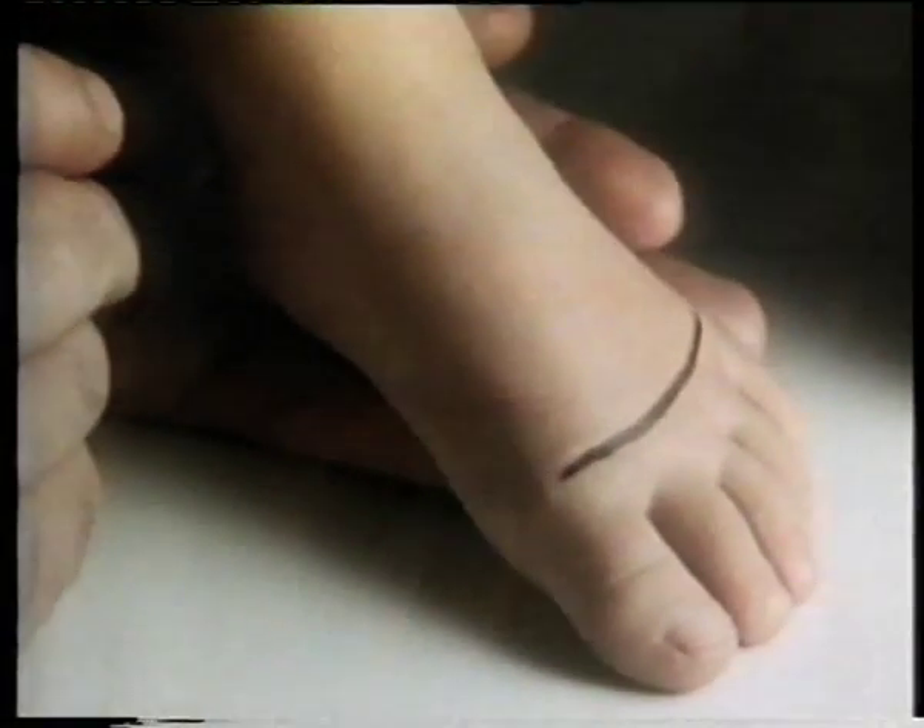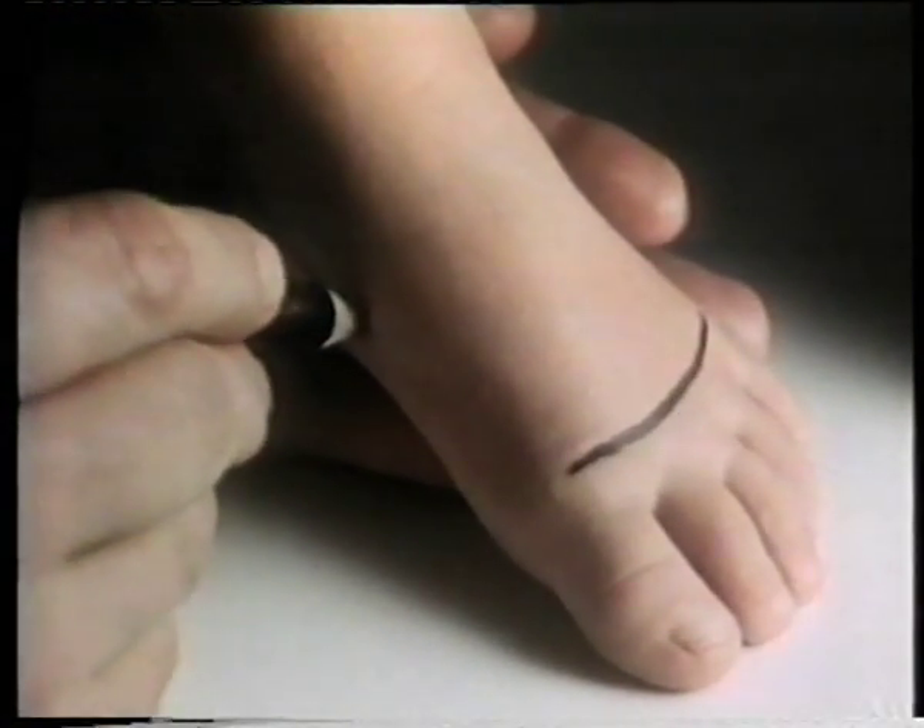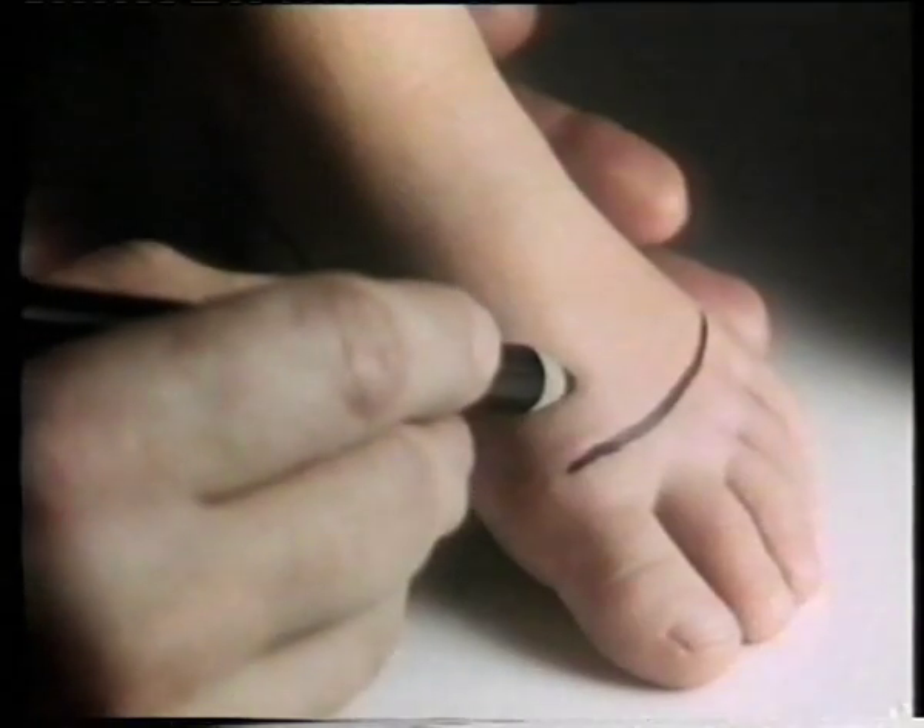This little foot will get corns and bunions if a shoe's too tight across here. So Clark's make a range that covers four different widths. And if a shoe only fits up to here, the foot can slide forwards and stop the toes. So Clark's always fit up to here.